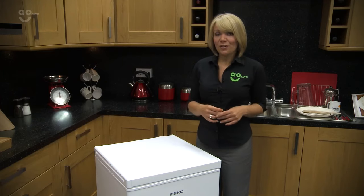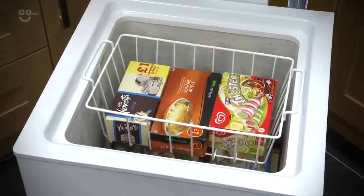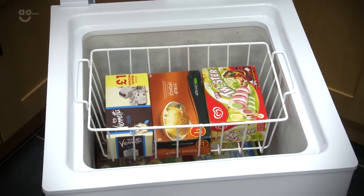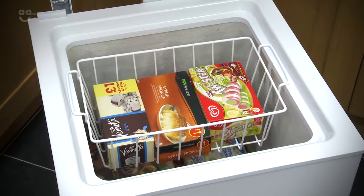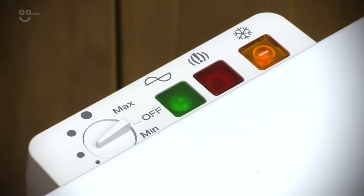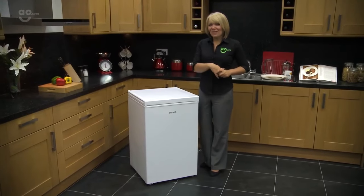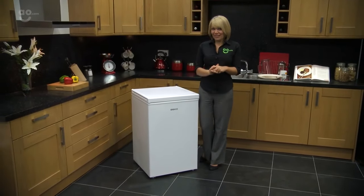Please make sure you do check the dimensions of the chest freezer before you purchase. With 104 litres of capacity, it can still be suitable for a medium-sized family, although you do have to be quite organised with your food so you don't rummage around all day trying to find those frozen peas. Thanks for watching — I really hope you found this review helpful and I look forward to seeing you again soon.